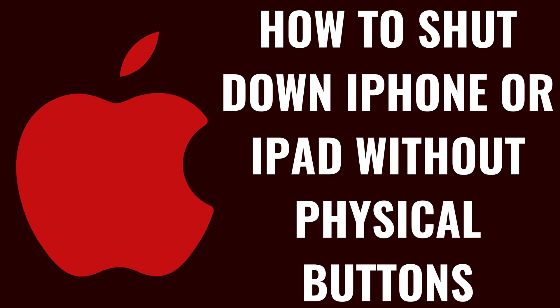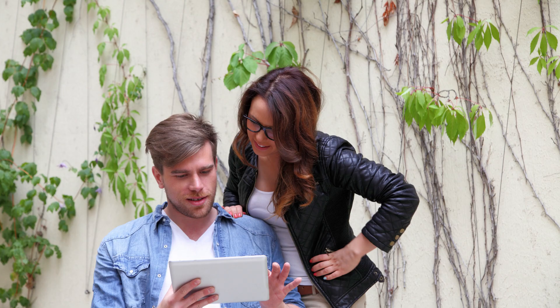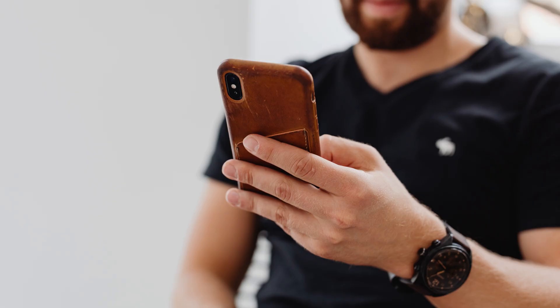I'm Max Dalton, and in this video I'll show you how to shut down your iPhone or iPad without physical buttons. Knowing how to turn your iPhone or iPad off without physical buttons is critical if your power button is broken, unresponsive, or if you simply prefer not to use the physical buttons due to accessibility needs.